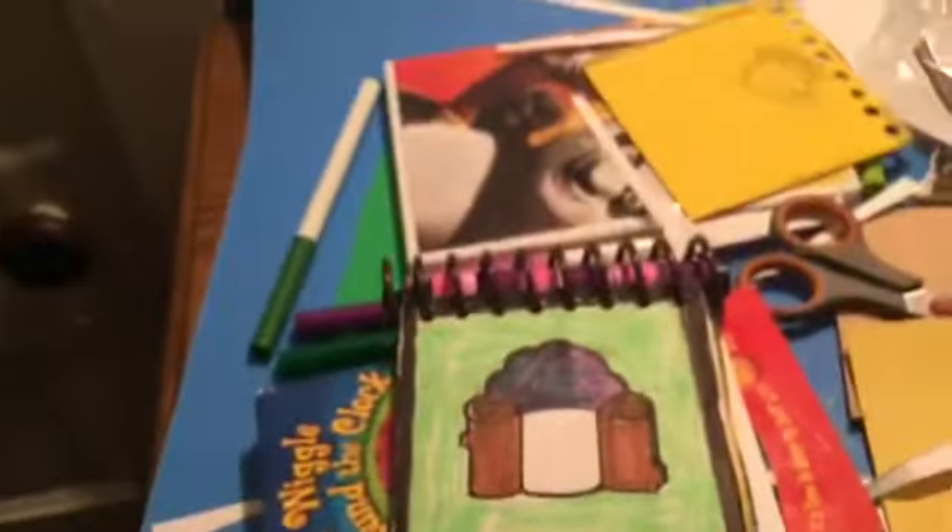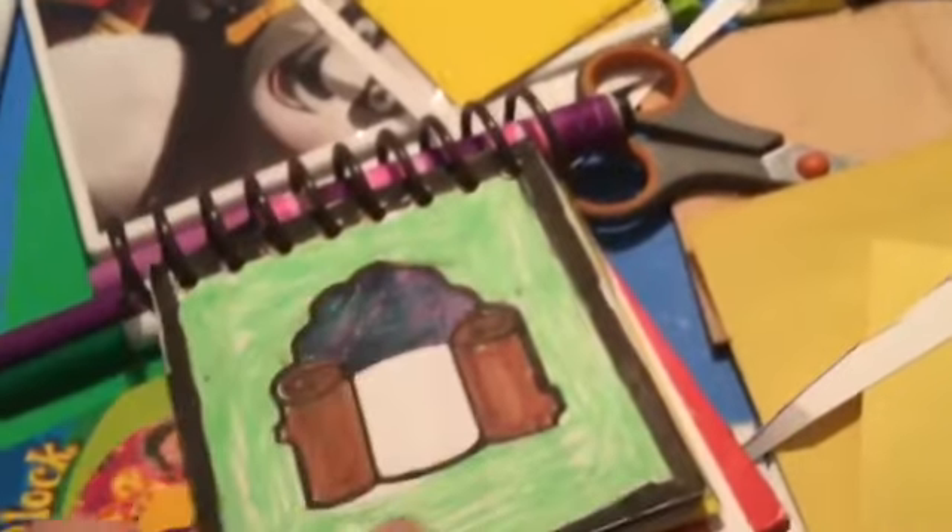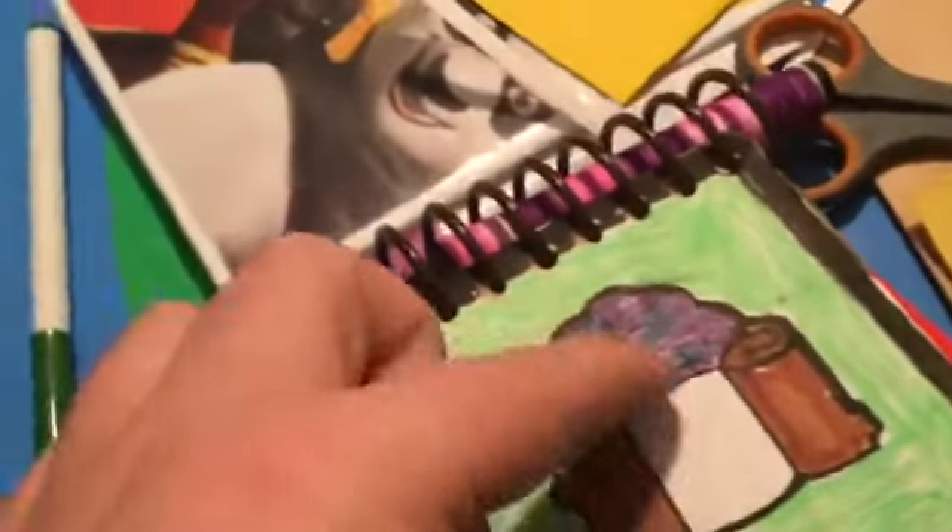What is up guys, this is Jacob again, and in this video I'm going to show you a review on Steve's homemade nature notebook. As you could tell, I put the black borders on the front cover and the green thing on the bottom.